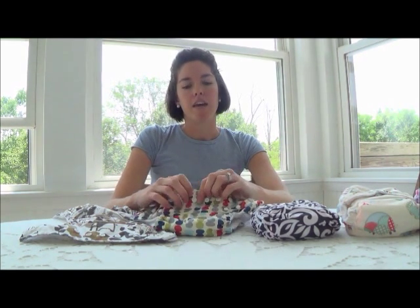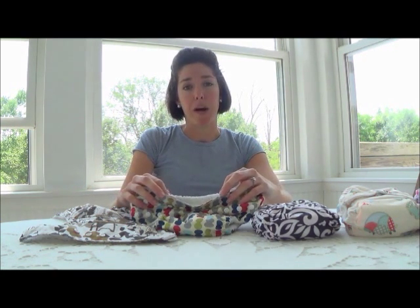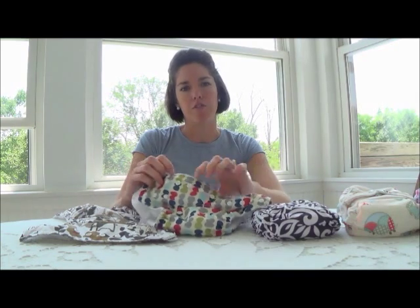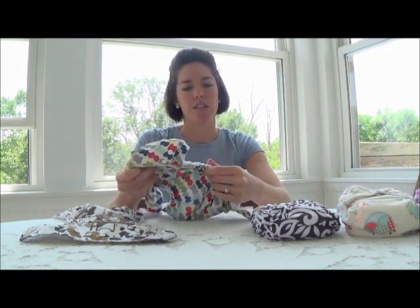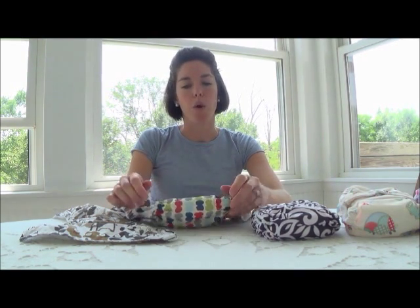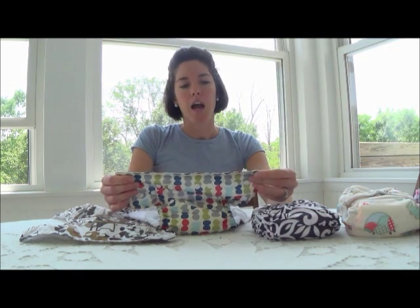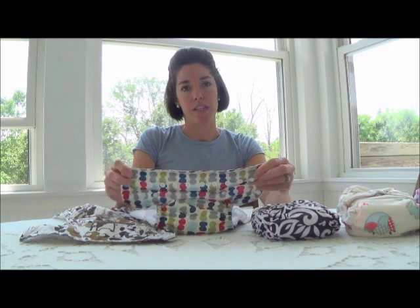That's pretty much everything I like about these diapers. The one thing I do not like about Sun Baby diapers is that they do not have a warranty. They guarantee their diapers for maybe a few days after you buy them, which really only covers manufacturer errors like buttons not on right or improper stitching. But after your baby wears them and you start washing them, that's it. I haven't had a problem yet, but if I do, I'm not sure what their customer service will say or do.